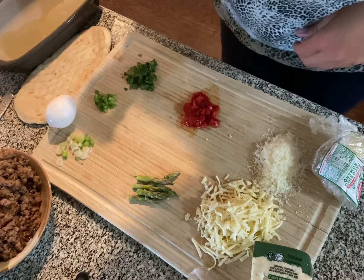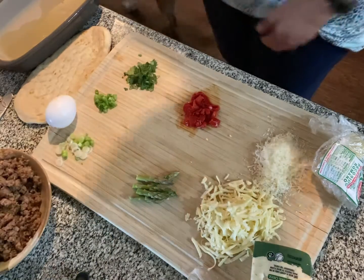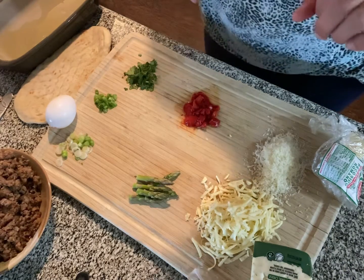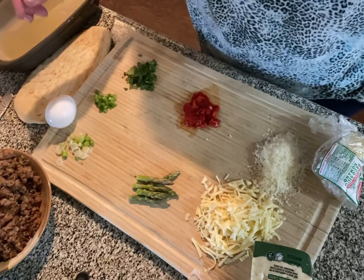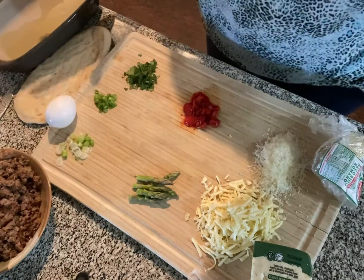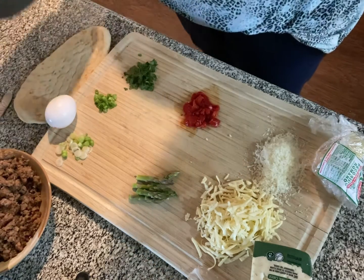Good morning! Am I recording? I am. I'm trying this shot to see if it's just more helpful to see what's happening — and also because I'm still in my pajamas. There's that.